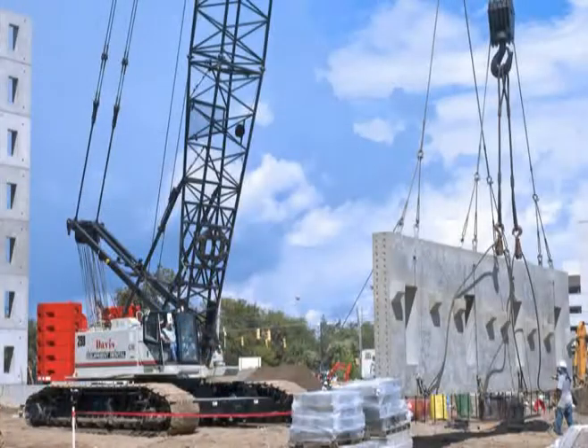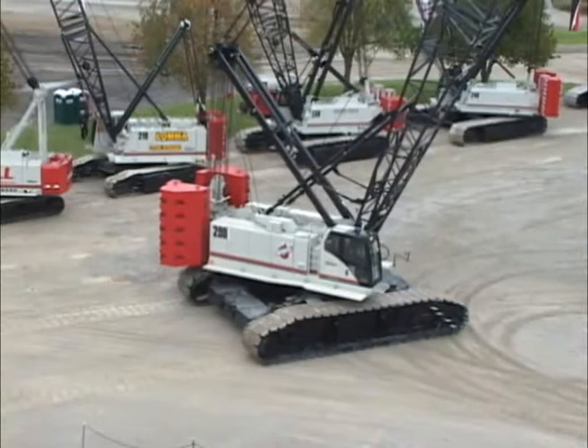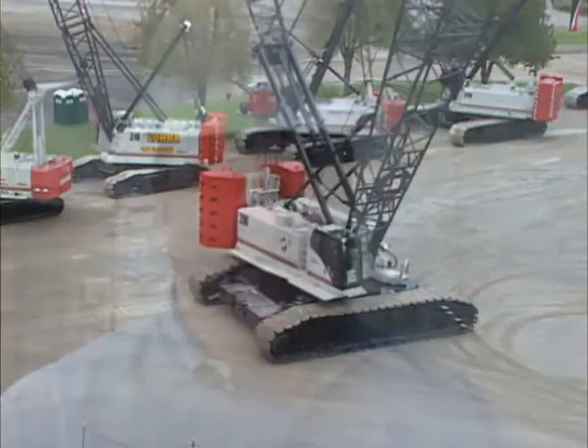The pieces are just getting bigger and bigger, so we were in the market for a larger crane. We were looking at a triple eight, looking at what we needed, triple nine, and we ended up going to the factory — the Expo — and they unveiled the 298, exactly what we wanted.